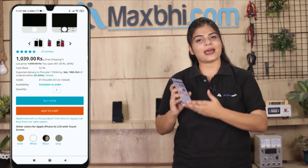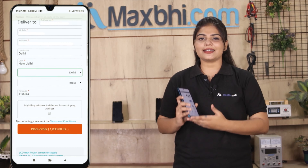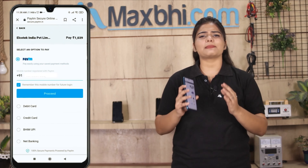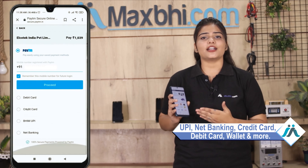Ordering on MaxPy.com is very easy and simple. Our website is MaxPy.com. You can search for your product and click on the product page. Enter your name, mobile number, and address, then click on order. After you click on order, you will reach our super secure payment page where you can use almost every type of payment, such as UPI, Net Banking, Credit or Debit cards, Wallets, etc.